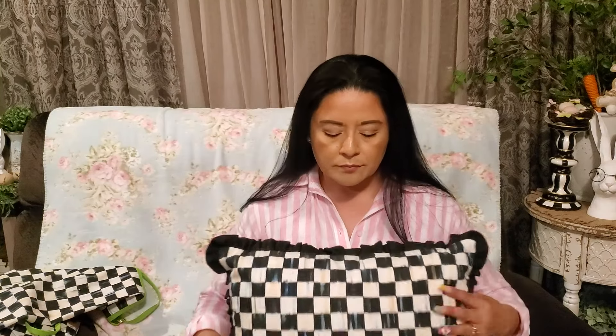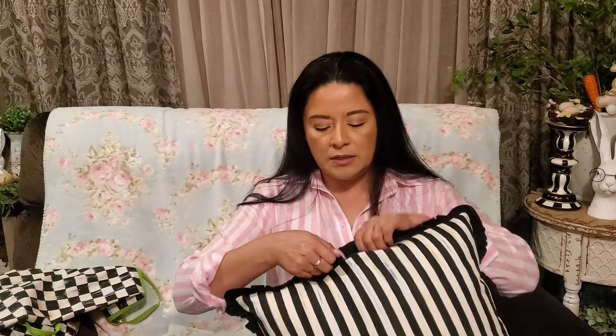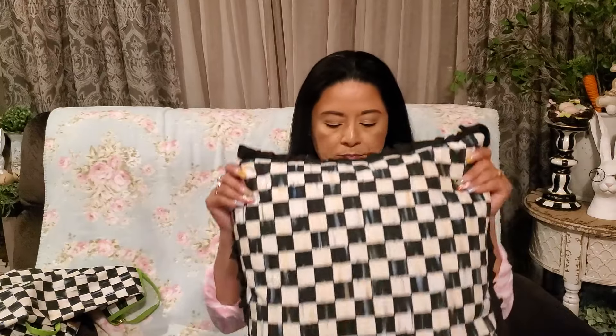This is where it lives most of the time. This is the front, and then the back is also a beautiful design, so you can basically use it both ways — but of course this is my favorite side. This one actually has a zipper so you can take it off and wash it, but I have not done that because it's just for decoration. It's just sitting there in the room looking beautiful.